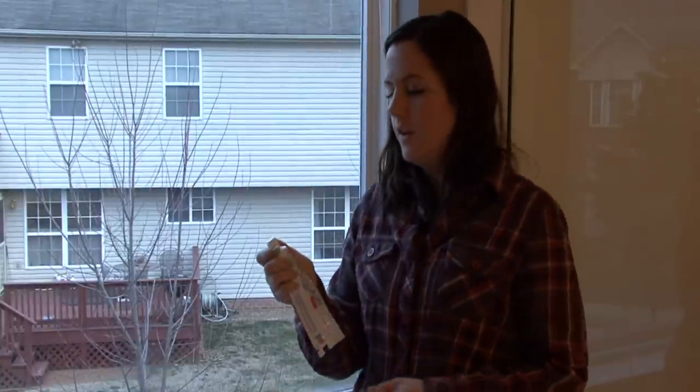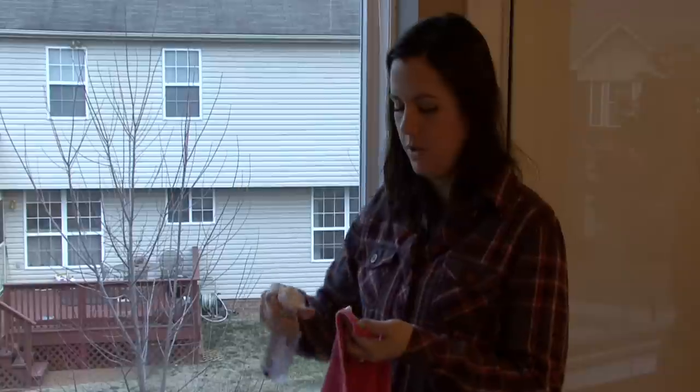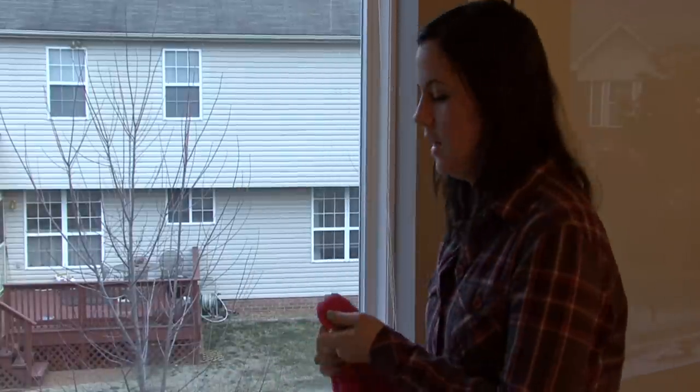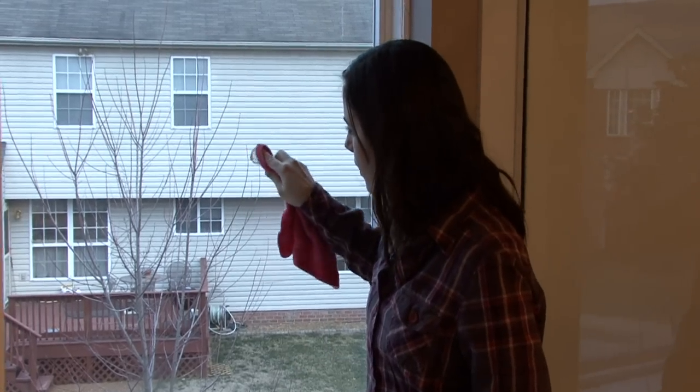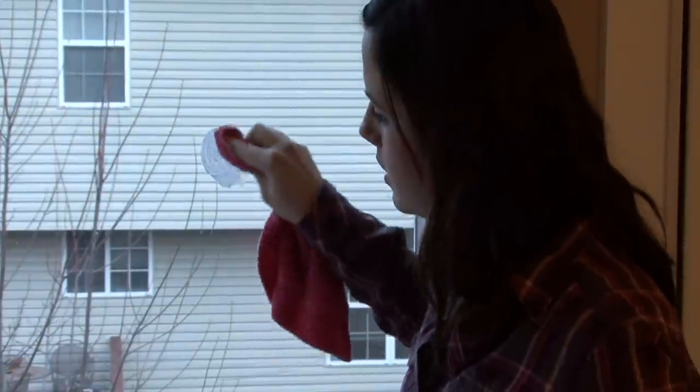If you use some whitening toothpaste, because it has a little bit of grit to it, it's an excellent buffer for glass and it won't be too abrasive. Just get a soft cloth and work it around in a circular motion.